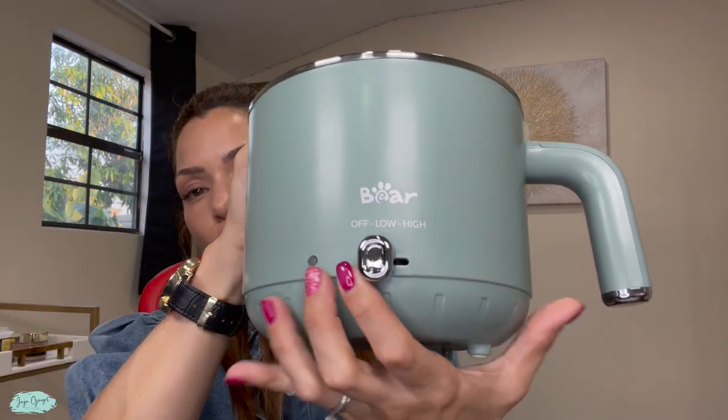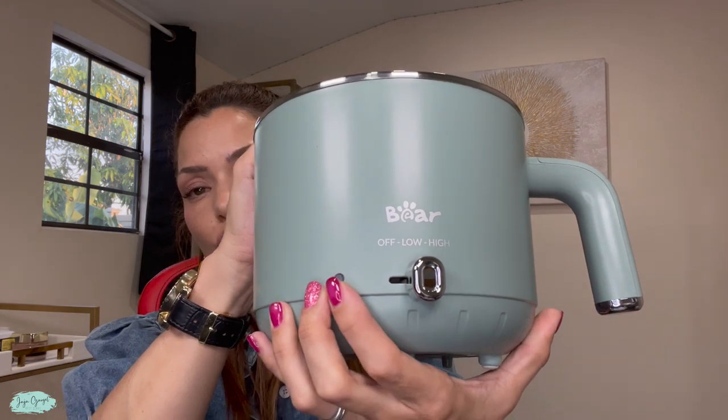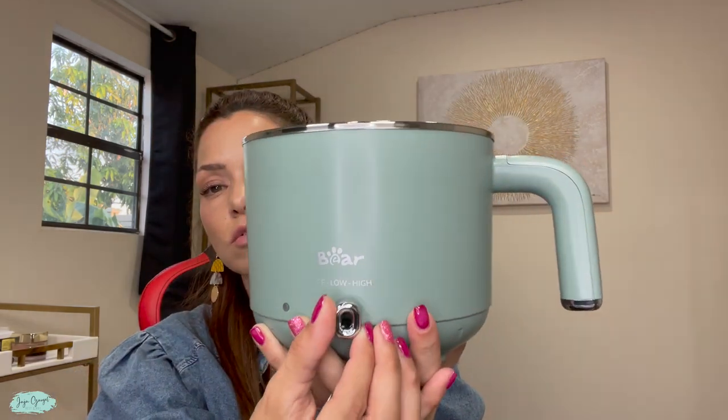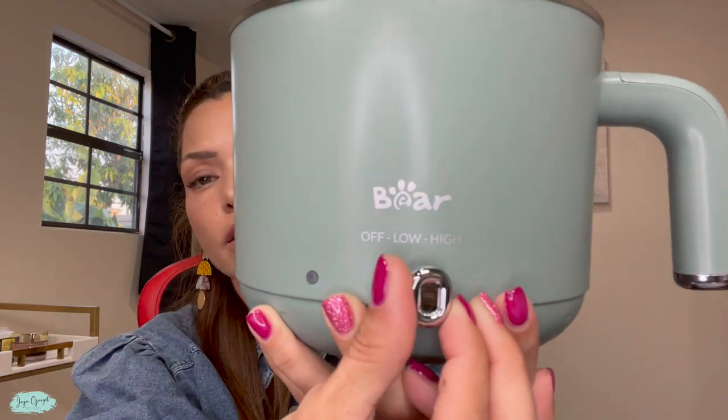To turn it on, you have this super easy-to-use button right here that goes from low to high. You have low right here and high right here.